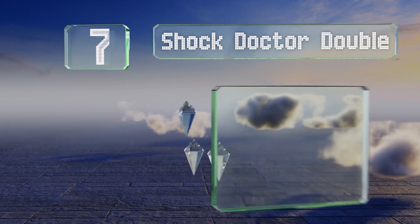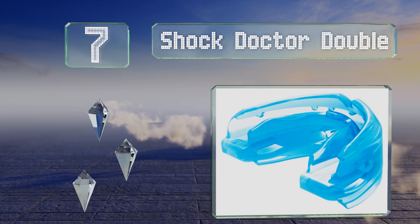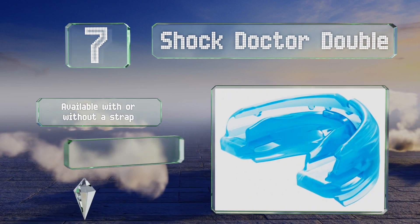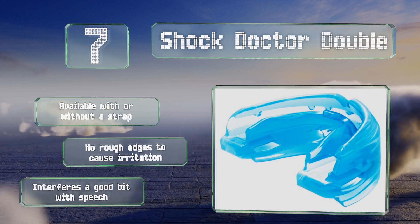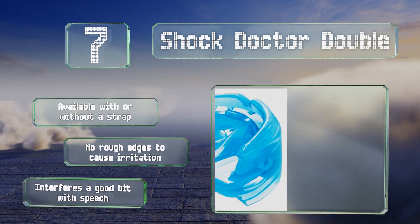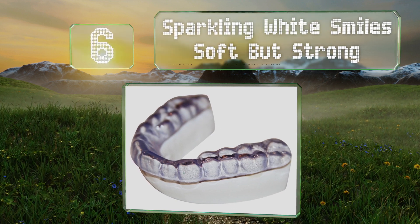At number seven, if you're trying to protect expensive orthodontia when participating in sports, the Shock Doctor Double can help. It's designed to fit over braces, palate expanders, and other maxillofacial devices, and it shields both the upper and lower teeth. This one's available with or without a strap and there are no rough edges to cause irritation, but it does interfere a good bit with speech.